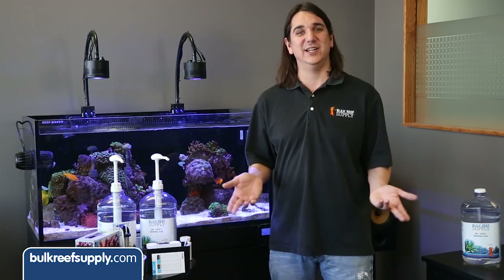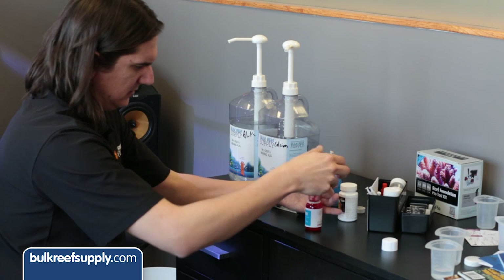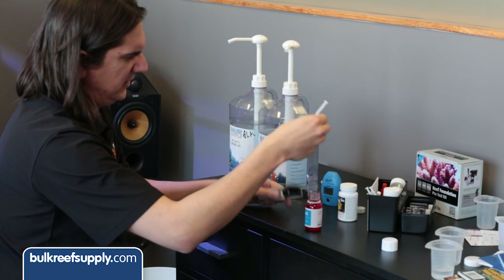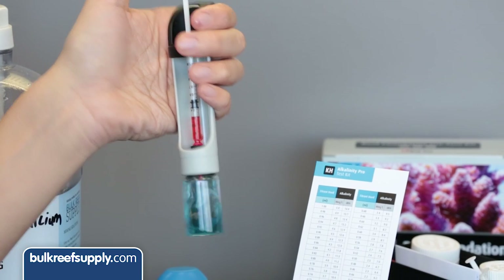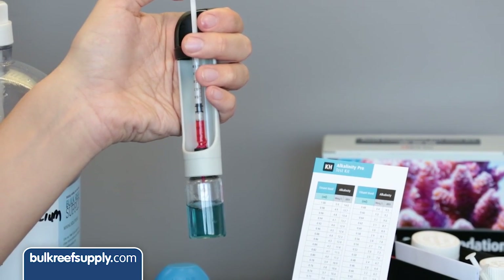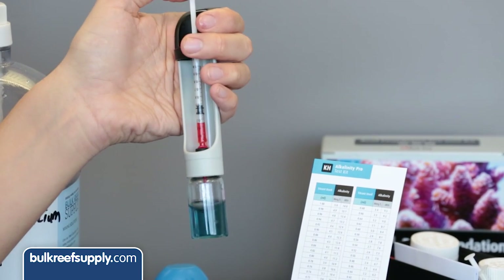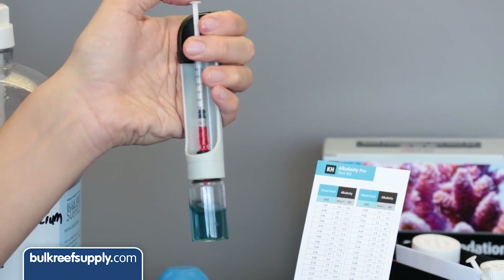Don't feel like the one-to-one ratio absolutely has to be followed. If your tank uses slightly more alkalinity than calcium solution, just go with the flow. It is also pretty common for most people to drastically reduce their testing after they have gotten the hang of the system. If I was going to test for one element it would be alkalinity, because it will drop much faster than calcium. So it is fairly common for more experienced reefers to test for alkalinity during normal maintenance cycles such as every other week when you do water changes, and calcium once a month or so.